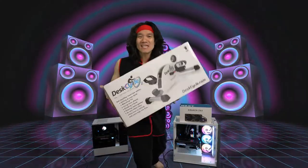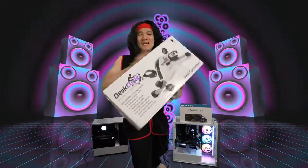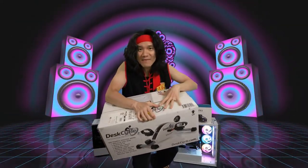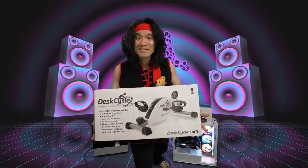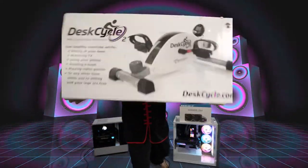Alright guys, if you're like me and you've been indoors and not getting a lot of workouts, this DeskCycle 2 is going to be great. This is going to be right underneath my desk, so whether I'm gaming, working, or just chilling on the couch, I'll be able to get my exercise in with no extra effort. Who doesn't want to get fit without having to really work for it? DeskCycle 2!